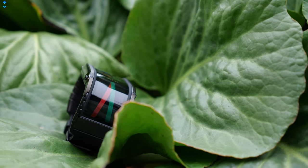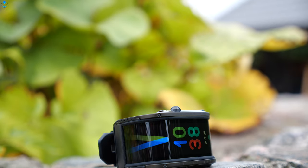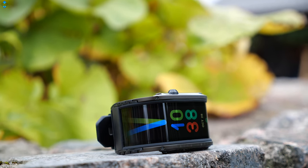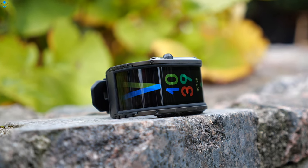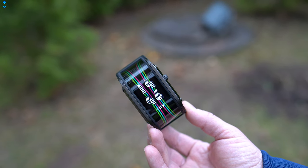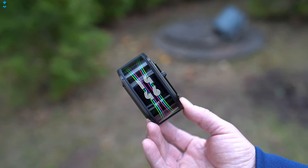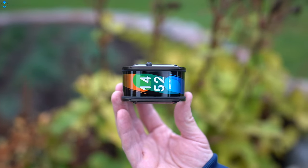Battery life really depends on how you use the watch. On average, I could get about 2 or 3 days out of this device. If you use it more intensively with continuous heart rate monitoring and frequent notifications, you may need to charge it more often. If you use the watch only in standby mode, it can last up to 7 days. Charging time is about 1 hour and 20 minutes.